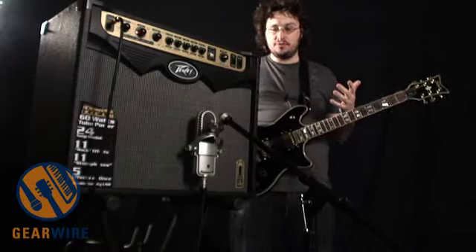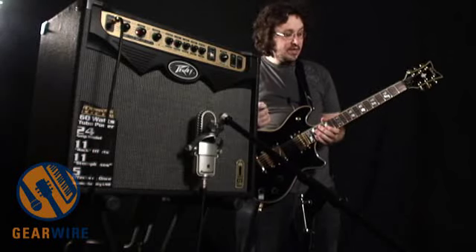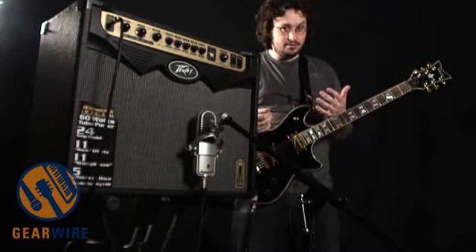I hear the difference when it's palm muted, especially. It seems a little bit more punchy. It's also not as crisp sounding, which can be good or bad, depending on how your tastes lean.